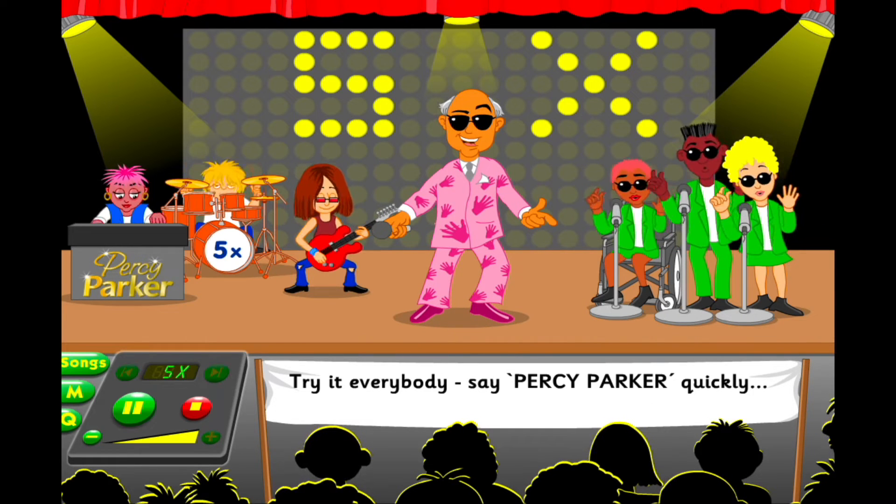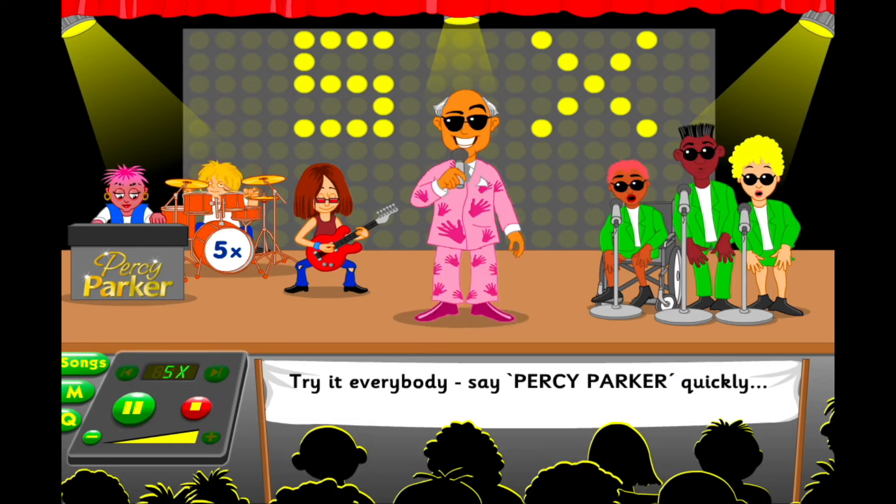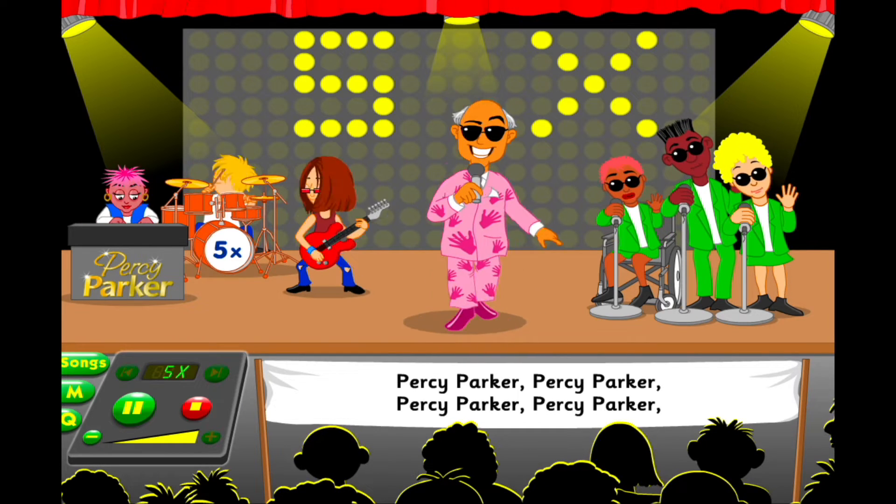Say it, everybody! Say Percy Parker quickly!